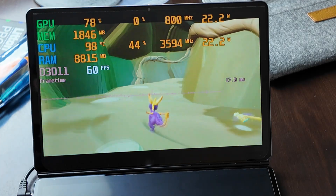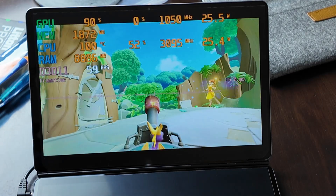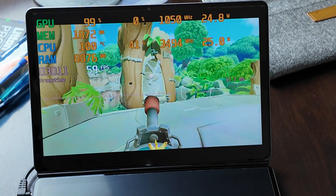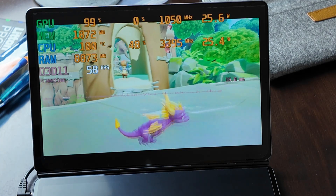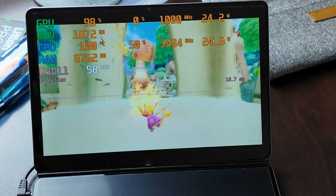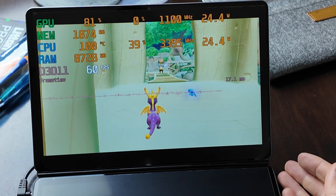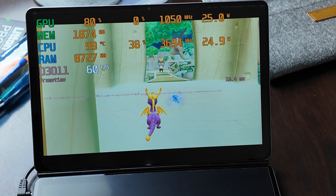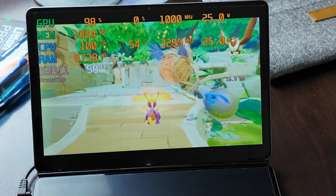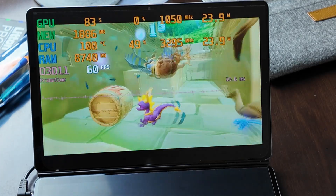In the time that it took me to find and plug in my controller, we basically saturated back to 100 degrees Celsius — which is better than before. Before, it was nearly instantly at 100 degrees Celsius; this time it took about three to five minutes. I can feel warm air coming out of the side, whereas previously that was not the case — the air coming out of the side was cold. So I do think that repasting it had a bit of an effect, but unfortunately the cooling is just completely inadequate.